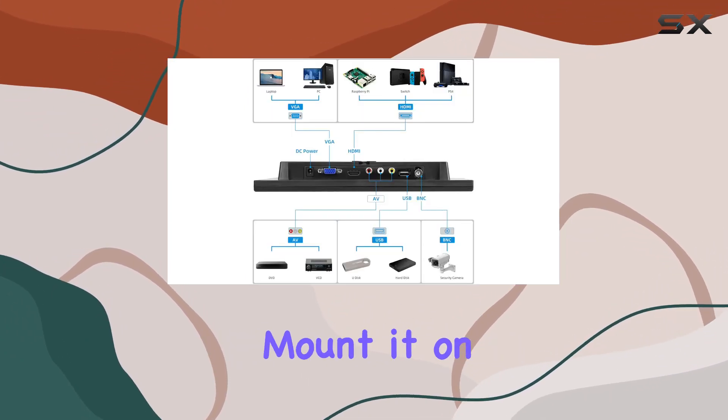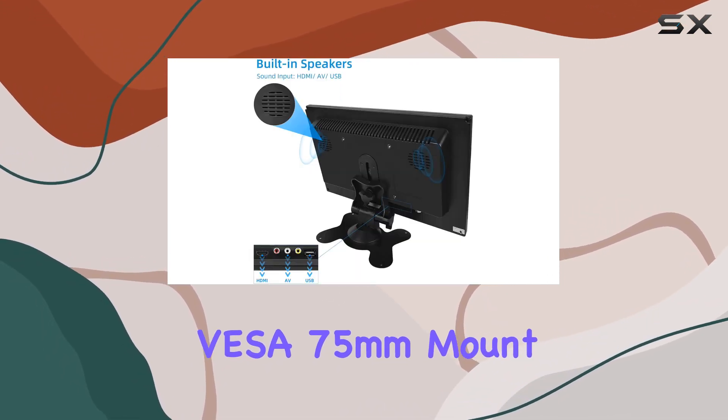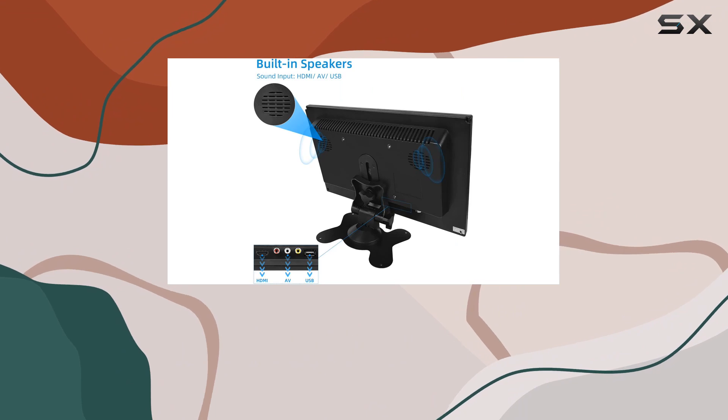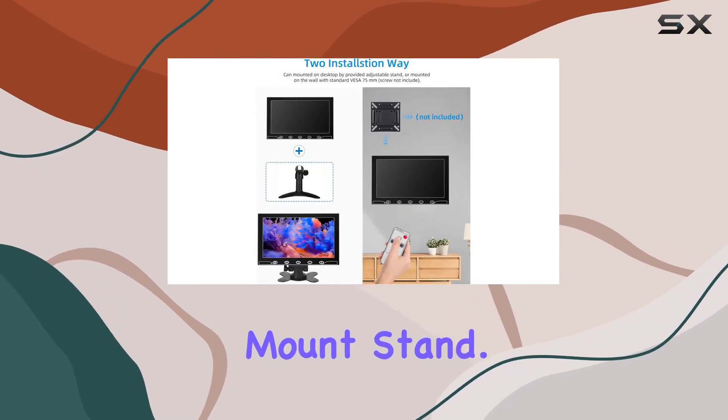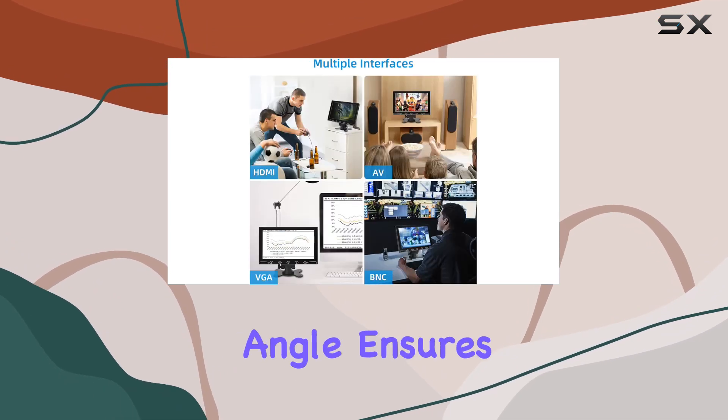Installation is a breeze with two options: mounted on the wall using the industry standard VESA 75 millimeter mount (not included), or placed on the desktop with the adjustable mount stand. The 150 degree horizontal and vertical viewing angle ensures a clear view from various vantage points.